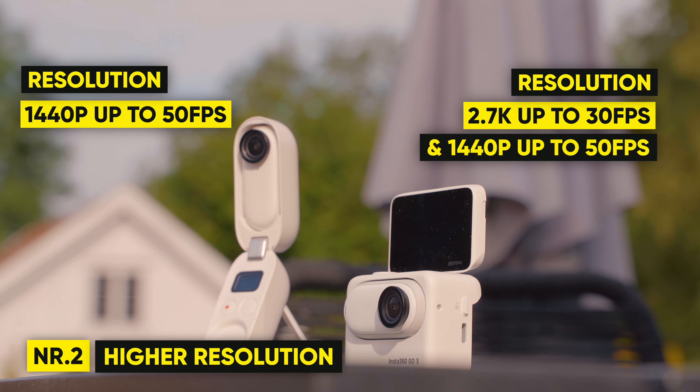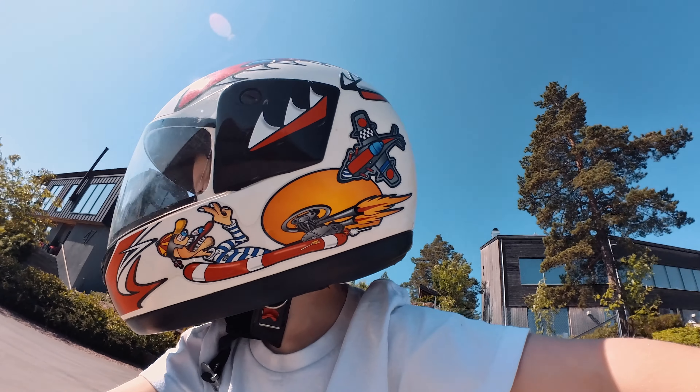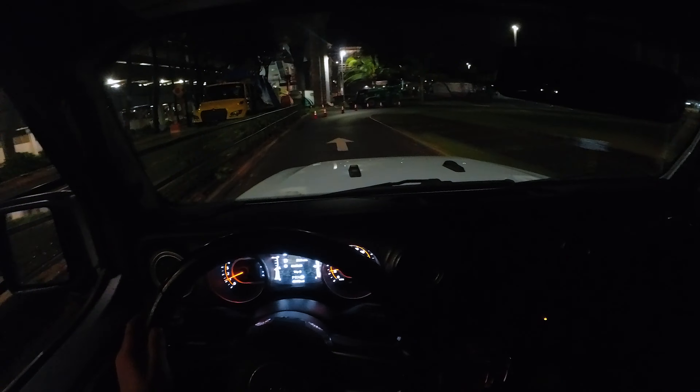The GO 3 shoots videos up to 2.7K resolution, which is a big step up from the GO 2. The video improvement is quite noticeable, and if you're shooting low light videos, you'll be surprised by the capabilities of the GO 3.